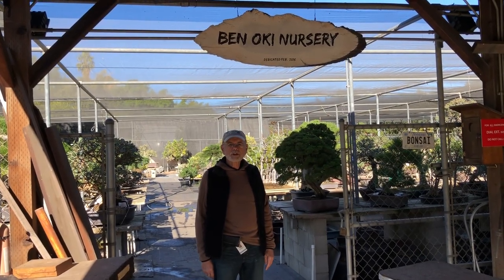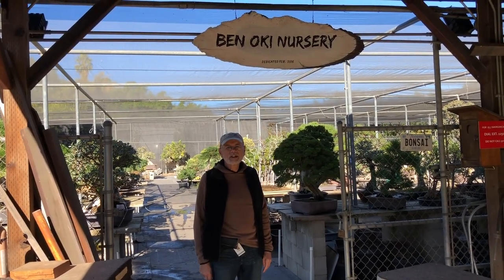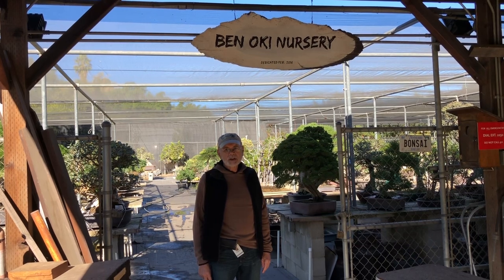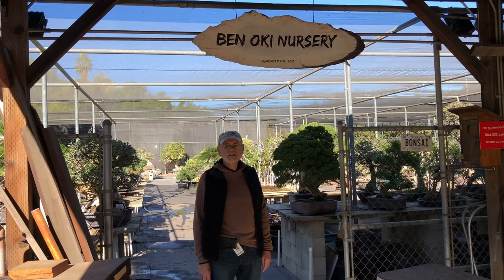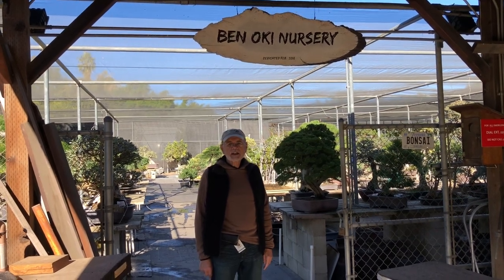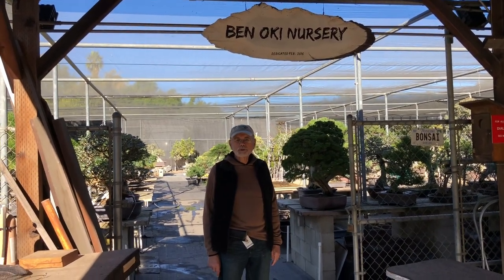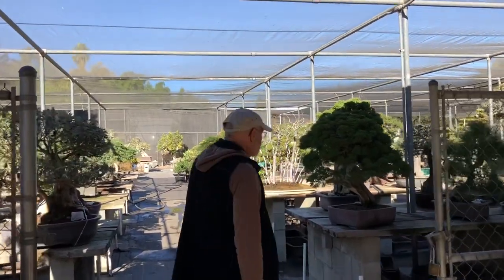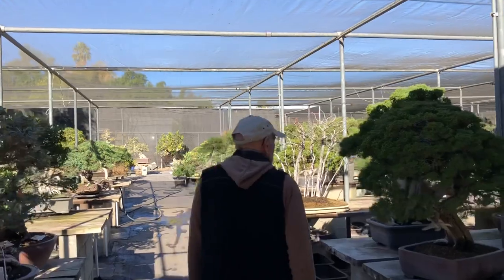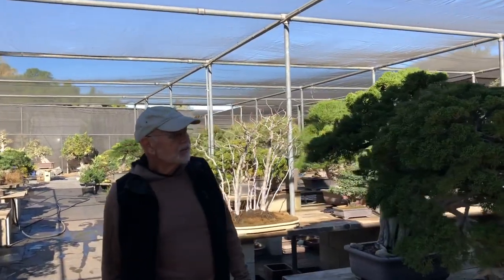Welcome to the Ben Oakey nursery, here behind the scenes at the Huntington. This is where we do our work, this is where a lot of the real action in bonsai occurs, and you'll see as we go through the nursery a lot of things in progress here.